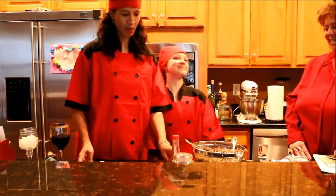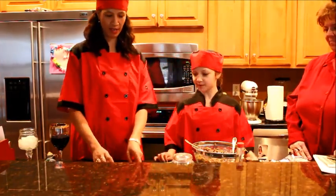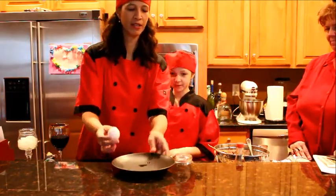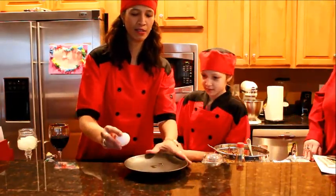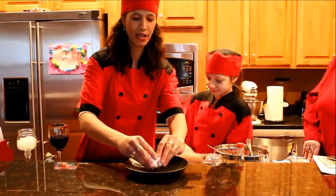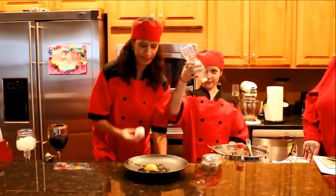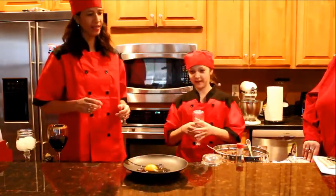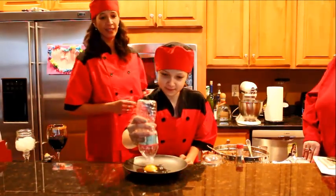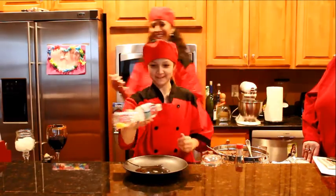What we're going to do now is roll them. We have a little trick — you have to separate the yolk from the egg white, so we're going to do that. Now Lily's going to show you a trick: you need an empty water bottle with no hole in it. Ta-da!